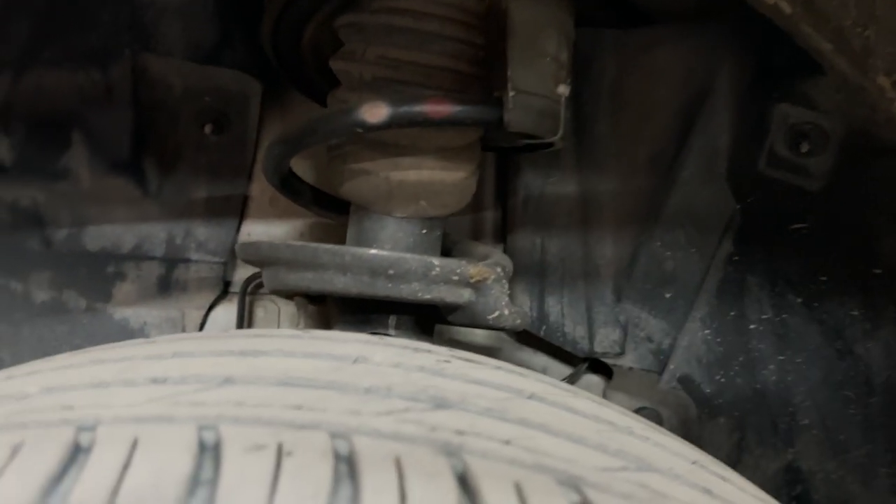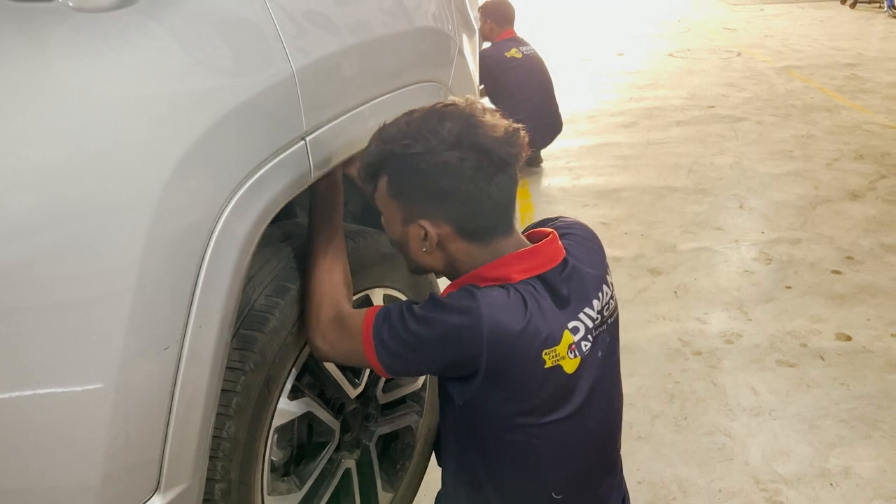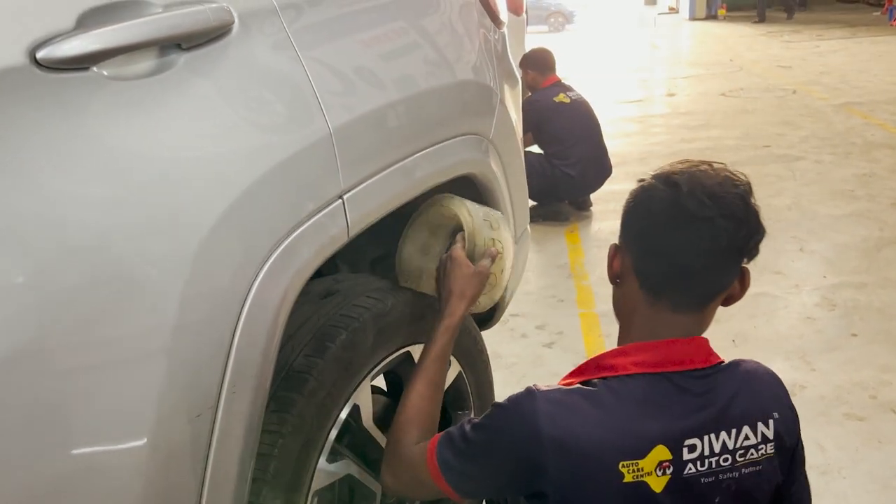Around 7 to 8 days in, I started experiencing a noise from the suspension every time I went over a speed breaker. My car is only 1.5 years old and I had a budget concern too. So I finally decided to leave the experiment and remove the suspension buffers.